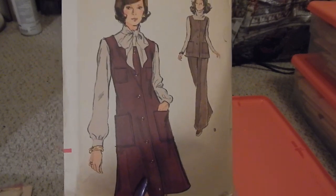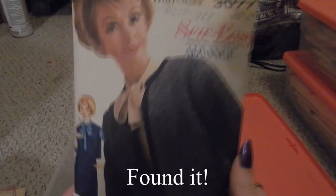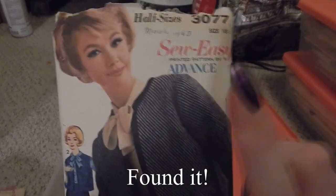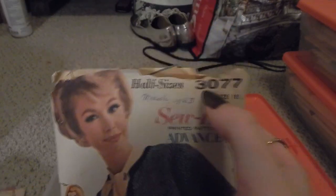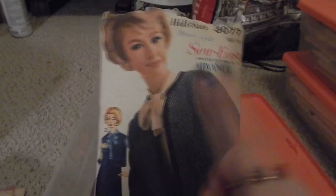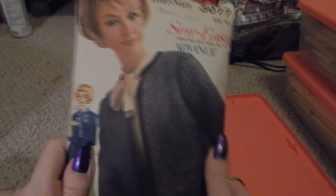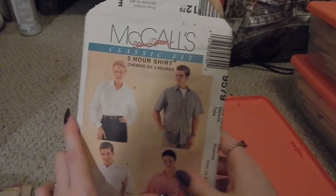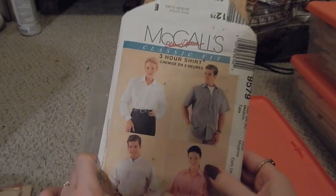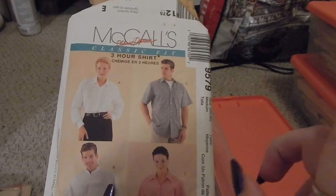I do have another pattern from this era that's very similar. I have one more 1963 pattern out because I have plans to make the jacket relatively soon — Advance 3077. I recently made the blouse from this, so the jacket is up on my to-do list. Next is McCall's 9579 — a classic fit three-hour button-down shirt. I've made so many of these; this was sent to me by my mom and I have a video about it which I'll link above.